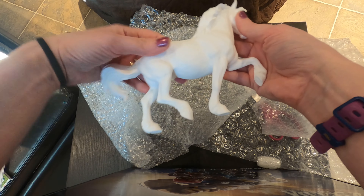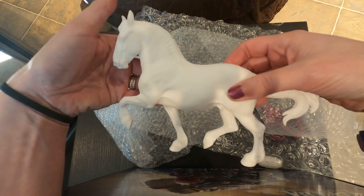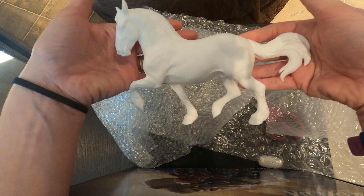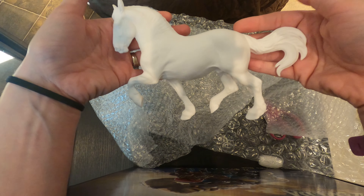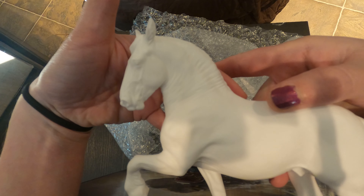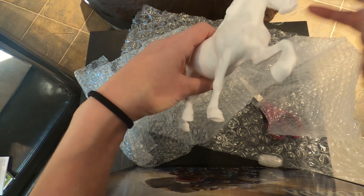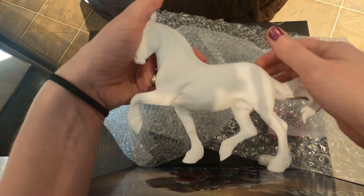Oh wow, it's bigger than I thought! It's really nice, it's got some heft to him too. I assume this is the long hair, long mane version, long tail. Oh he's beautiful, he's really nice. I like the size and the flippy tail — oh beautiful! All right, let's see what the other one looks like.